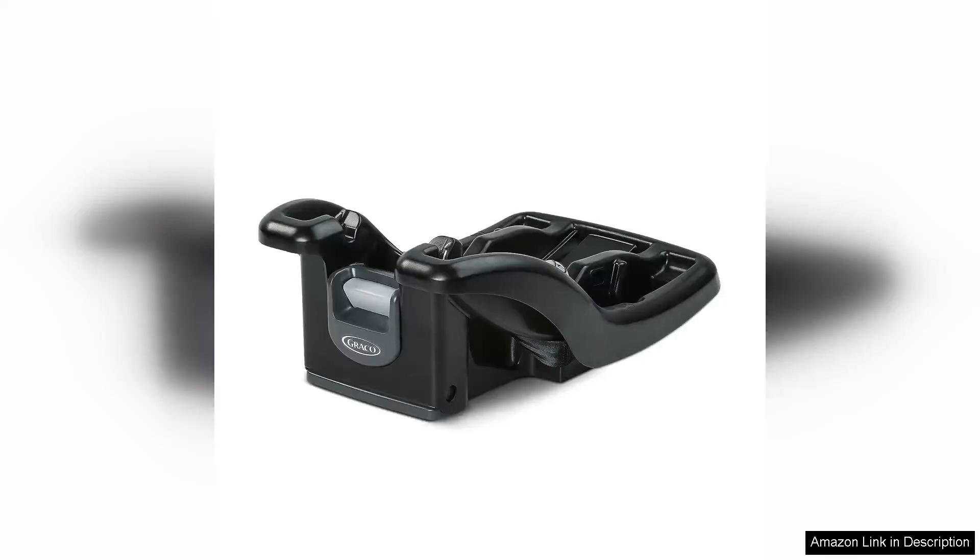The Graco Snugride 35 Lite Infant Car Seat Base in Black is a must-have accessory for parents with infants. This car seat base is designed to work with the Graco Snugride 35 Lite Infant Car Seat, providing a secure and convenient way to transport your little one in the car.